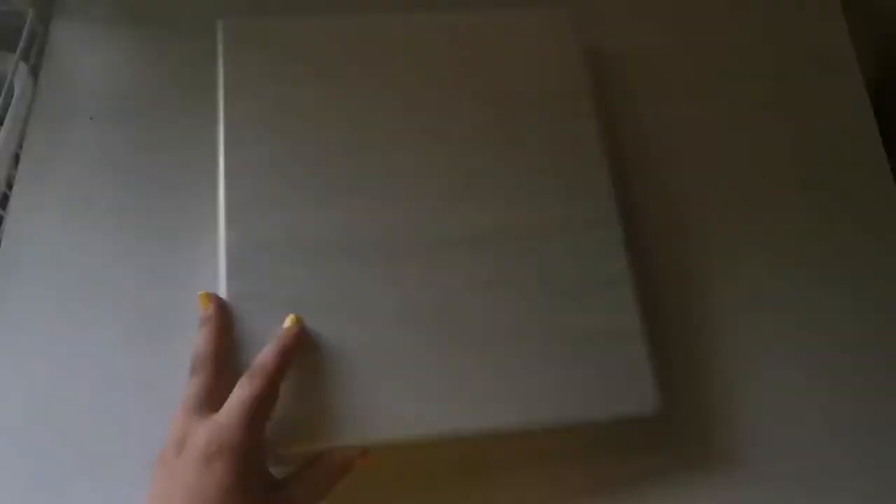I'm just gonna put it in here — there we go. All right, that was it for this binder. Now for my Gogops binder — I have two cards to put away: this Dita from Secret Number, and Yeti.